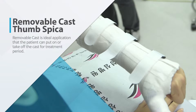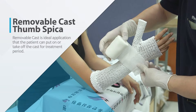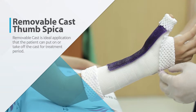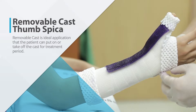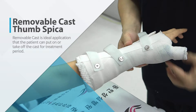A removable cast is an ideal application that the patient can put on or take off during the treatment period. It helps patients with ideal healing and rehabilitation by providing mobility and also immobilization at the same time on the injured part, depending on each application.